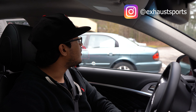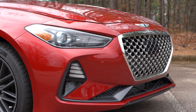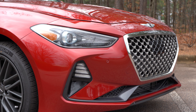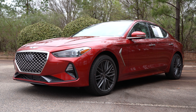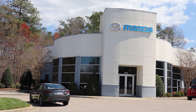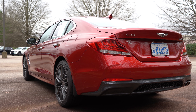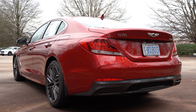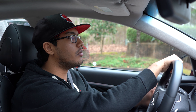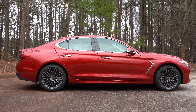Welcome back to Exhaust Sports Auto. My name is Kevin, and you are here to witness the 2019 Genesis G70 H-Track all-wheel drive with the 2-liter turbocharged engine. We have Capital Mazda of Cary and Will Rodden to thank for this opportunity, so massive shout out to them. Their information will be down in the description box below if you would like to purchase this vehicle or a Mazda or Lincoln or whatever you want.